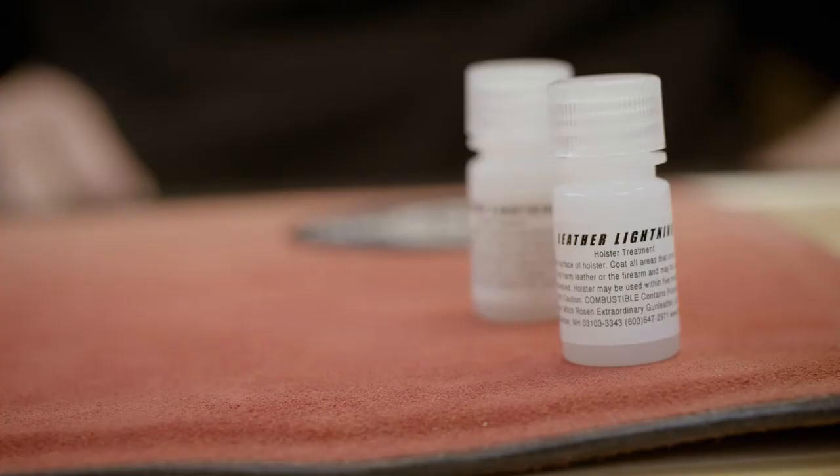Hi, this is Mitch Rosen. I'm going to show you how to properly apply Leather Lightning, the product that we manufacture, to allow you to break your holster in and have a nice, smooth, slick draw without changing the fit.